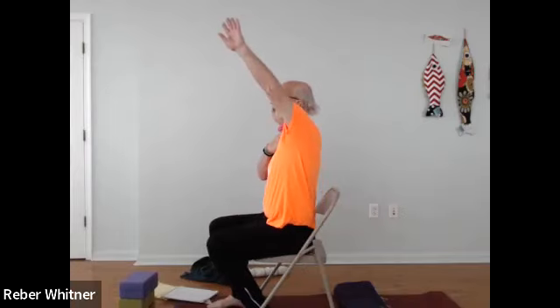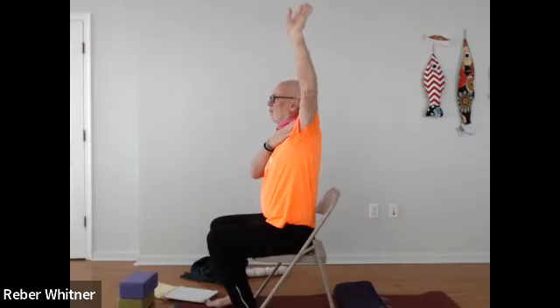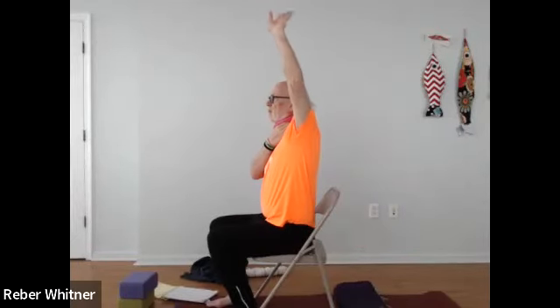Backstroke: the right hand comes up on the left shoulder, just to keep the shoulder from getting too crazy. On the inhale, up comes the arm — the palm rolls out — and then it just rolls back wherever it wants to go. You're feeling resistance, but you're not in pain.